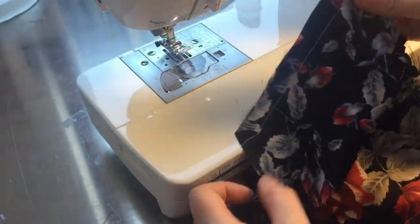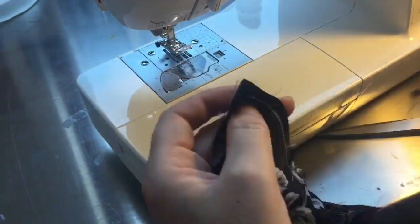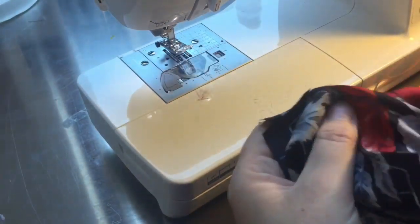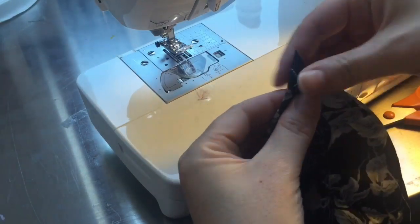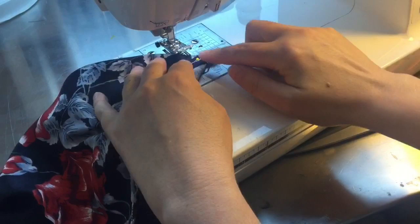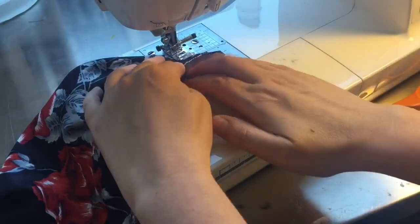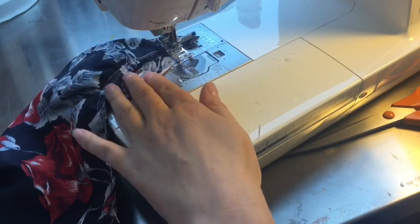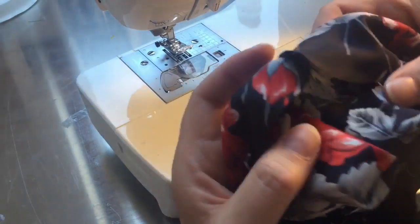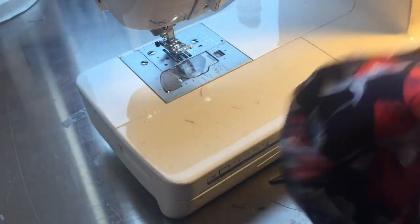That looks right, so I'm trimming the seams to take some of the bulky fabric out, which gives a nicer finish. I'm also going to box the corners so the bottom of the bag has a flat look: open the corner out, rub until the seams are together, put a pin in, and sew across the corner. You can do this by eye, or make a little triangle template and mark it if you prefer. I open it out to check - I'm happy with it, so I trim that seam as well.